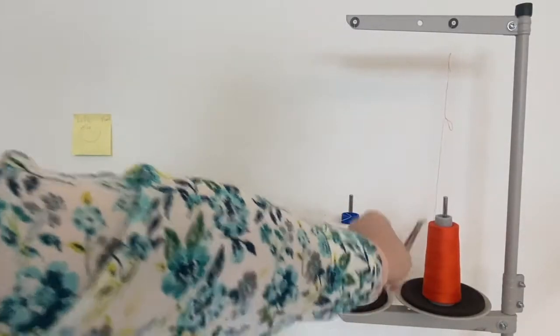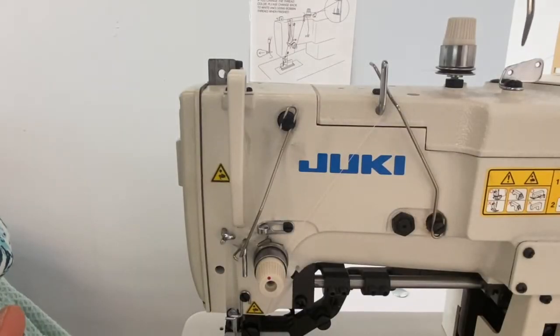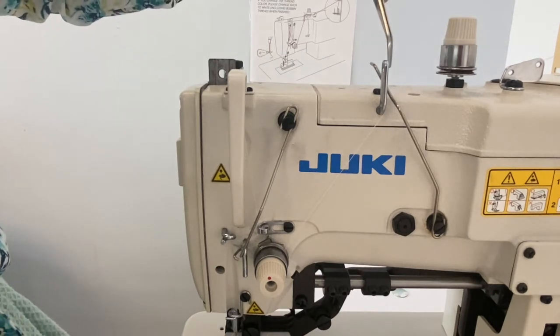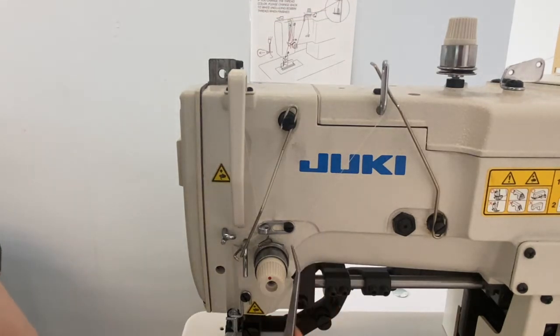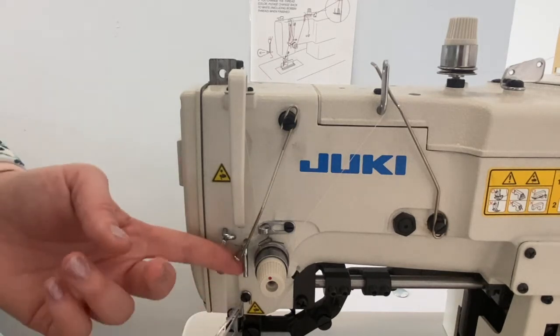To thread the top needle, bring the thread up through the cone stand and down towards the machine. Travel through the two eyelets in the stationary thread guide, floss between the tension plates in a counterclockwise direction, then through the two eyelets in the vertical thread guide, down through the second tension plate, this time in a clockwise direction going underneath and between the plates. Then catch the bobbing wire hook, loop under the stationary hook, then another stationary hook above the bobbing wire and tension plates.